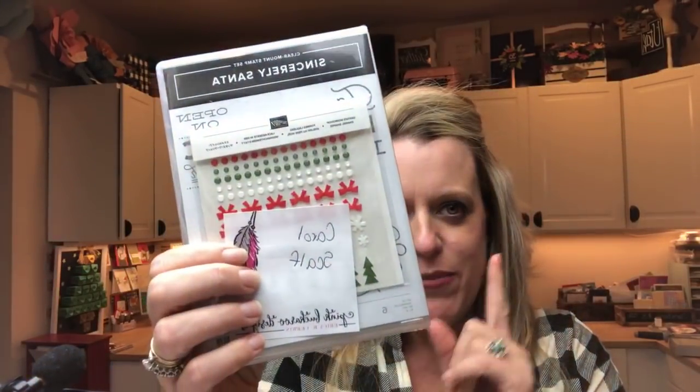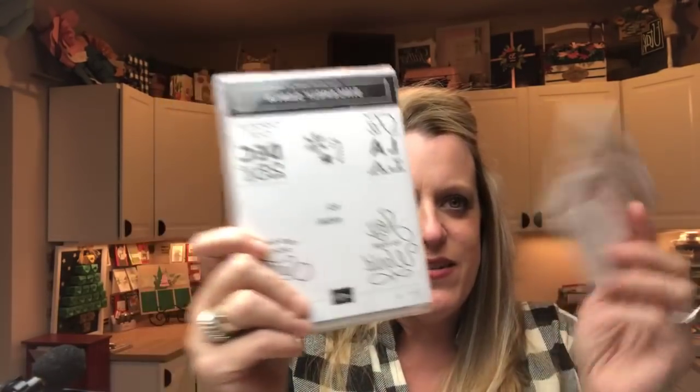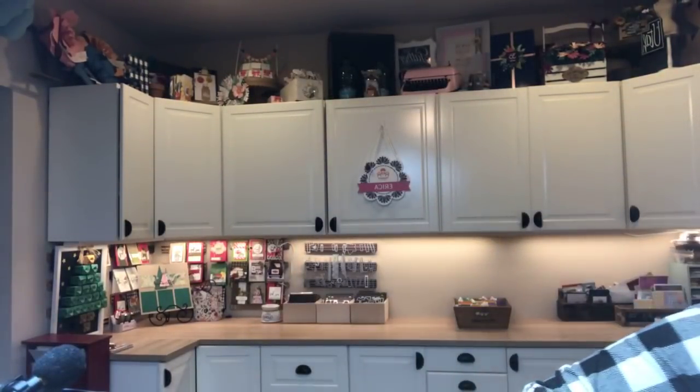Last week's winners: Karen Christensen is winning the I'll Be Home and the Enamel Dots. Karen, please message me, email me, send me a smoke signal — let me know your address so I can get those out to you. And the last winner from last week is Carol Scouff — she won that fun stamp set with the enamel dots also. So those three ladies, please email me or message me your address so I can get those out.